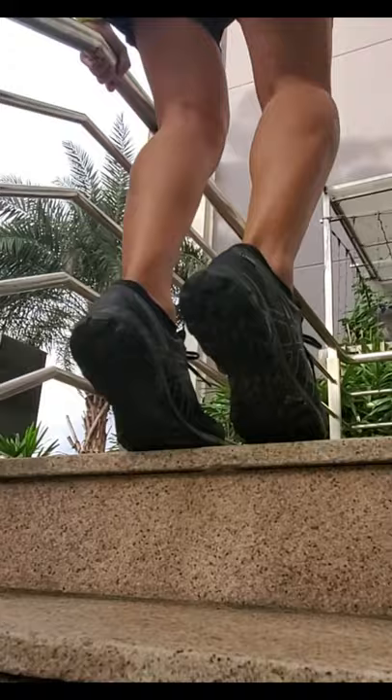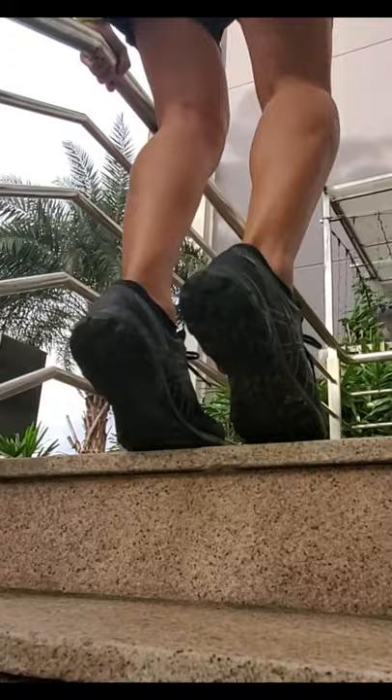Also do that with the knees bent. Up and down, up and repeat.